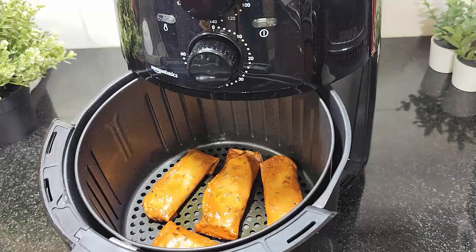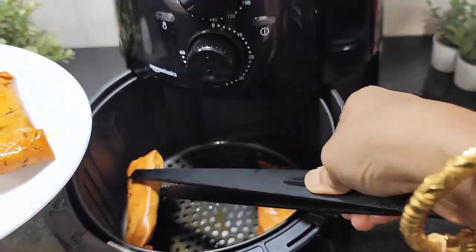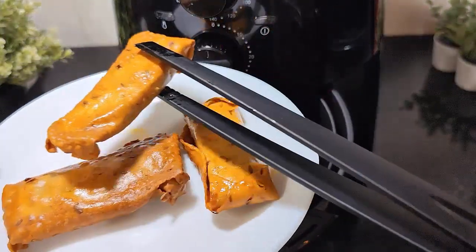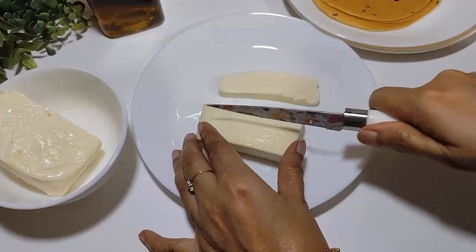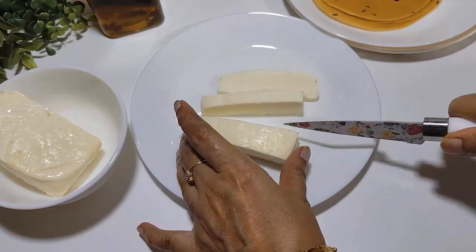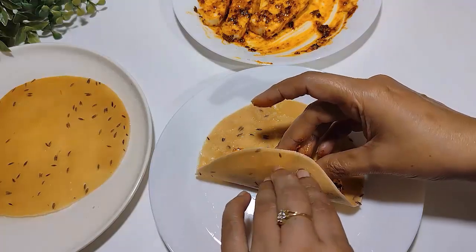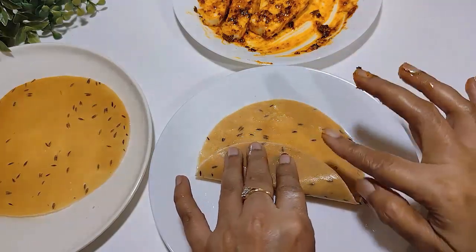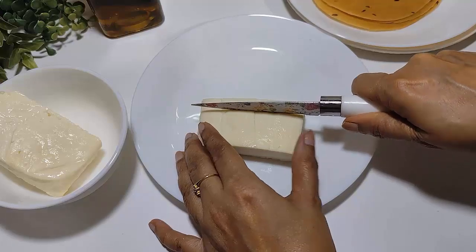If you enjoy this peanut roll recipe, please like and share the video. You can see we are making this peanut butter roll without any oil.